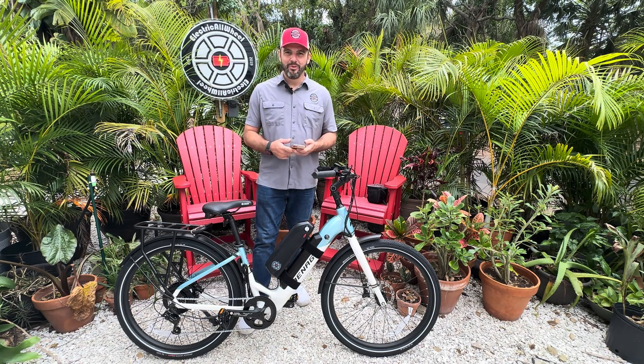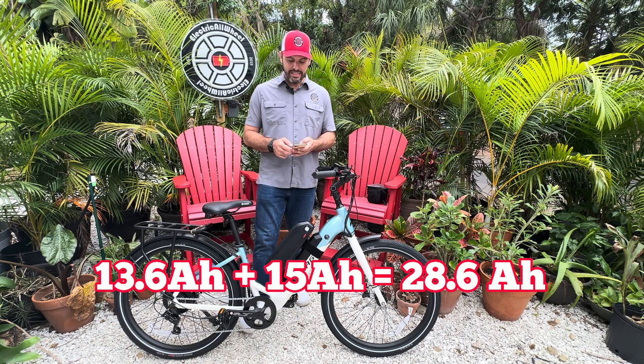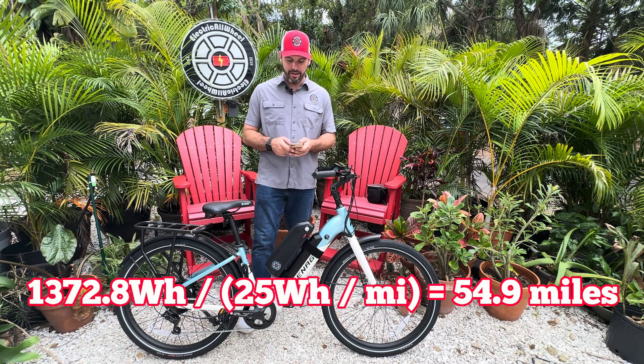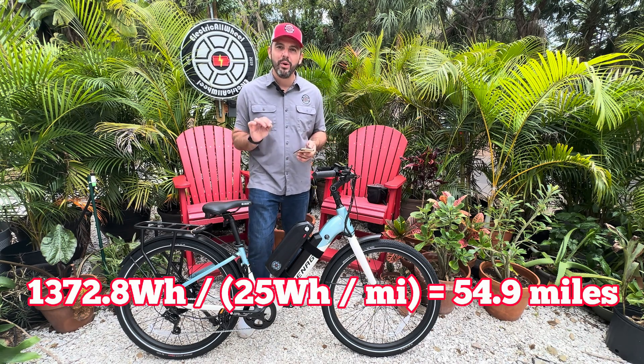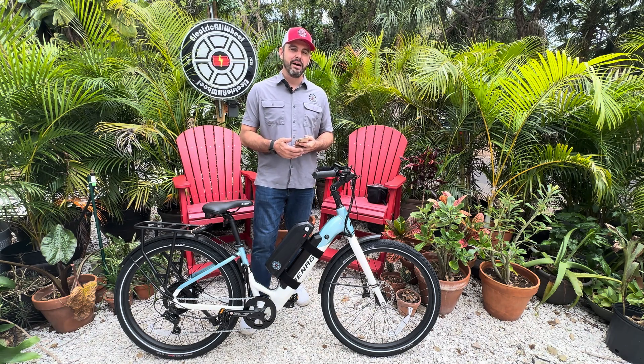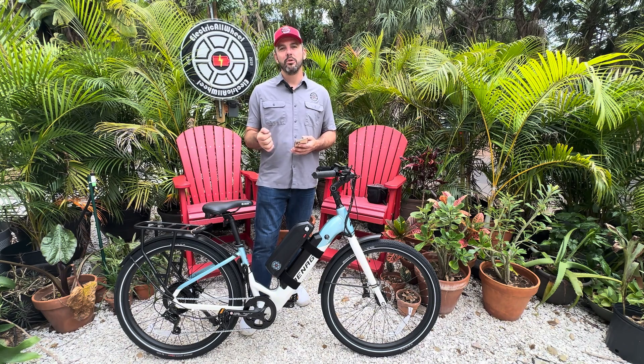Let's do the range calculations for this bike. It's 13.6 plus 15 equals 28.6, times 48 equals 1,372.8, divided by 25 equals 54.9 miles. That is a nice clip for this bike — 54.9 miles is your range at 20 miles per hour throttle only, utilizing the MicaToll constant, which says it's 25 watt hours per mile ridden.